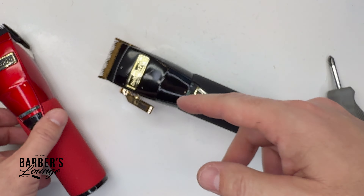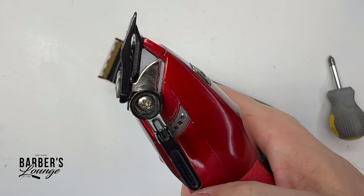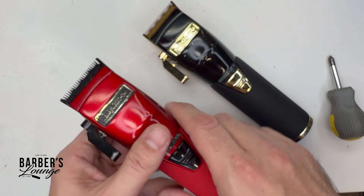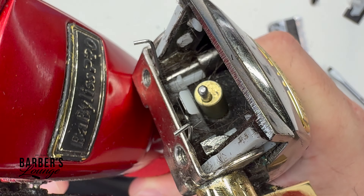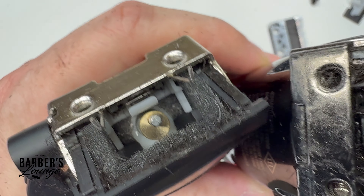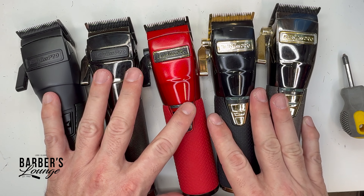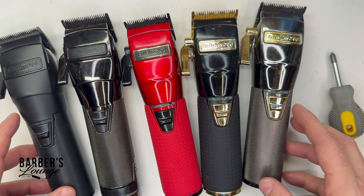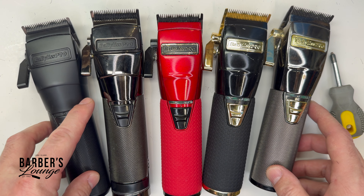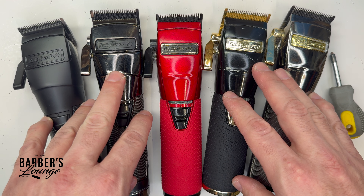This pretty much saved the clipper — it didn't even have a lot of use on it. I did the same thing on another one, and it no longer shuts off either. Whether you have the Pro FX, the Boost FX, Snap FX, or the FX1, they all have the same design when you take the blades off. I've also seen people having this problem with the Low Pro. So whichever one you have, if you open it up and it looks the same, make sure nothing is rubbing against that rotary motor and give it some clearance. It's a bit of a design flaw — BaByliss should give that motor a little more clearance.